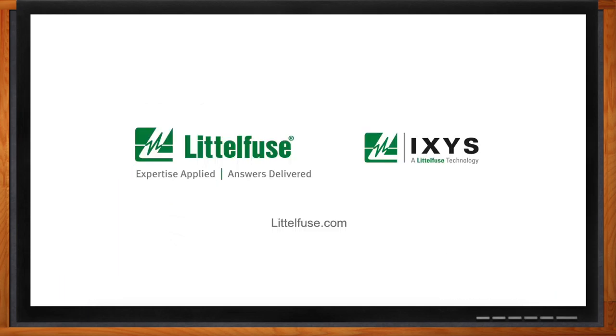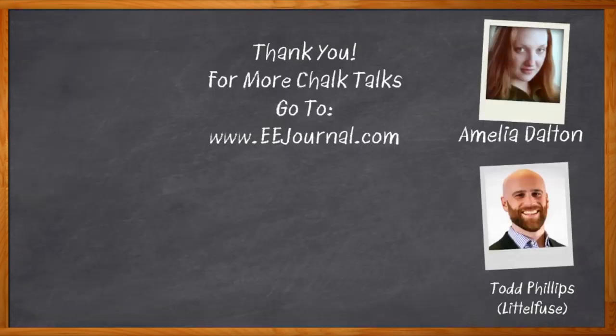Well, I think that's all I have time for today. Thank you so much for joining me. Thank you, Amelia. And before we go, don't forget to click that link — there you can find even more information about port protection solutions from Littlefuse. For Chalk Talk, I'm Amelia Dalton from eejournal.com. For more Chalk Talks, head over to the Chalk Talks section of EE Journal — you can't miss it, it's right across the top — or head over to YouTube at youtube.com/eejournal.